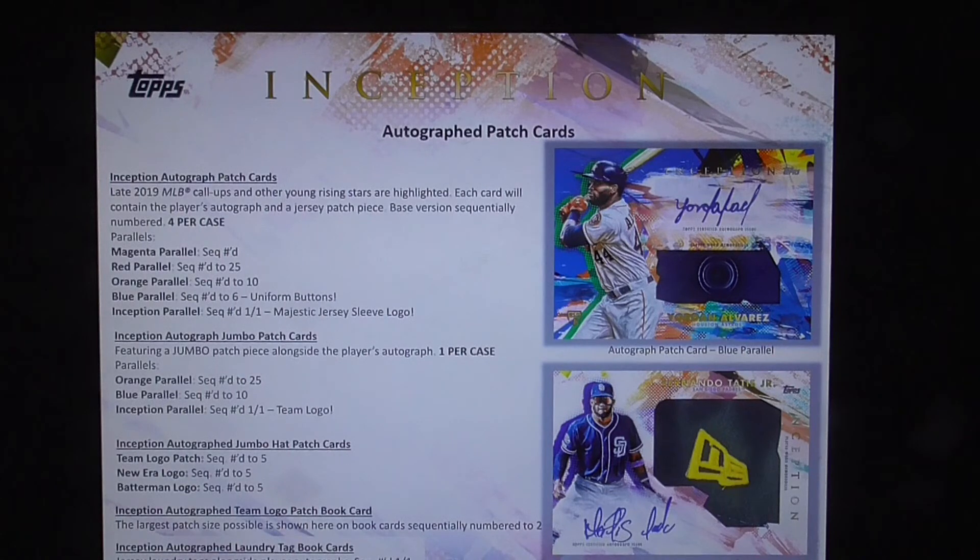Inception autographed team logo patch book cards showcase the largest patch size possible on book cards, numbered to 2. Inception autographed laundry tag book cards pair jersey laundry tags alongside player autographs, numbered one of one.